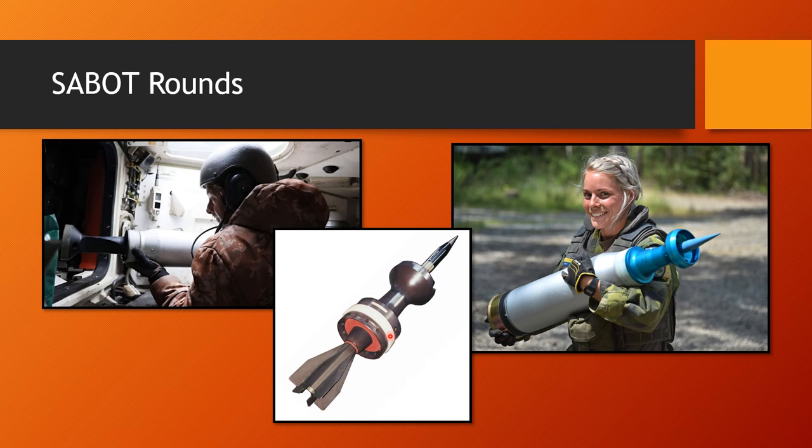If a tank is firing, don't stand in front of it or to the sides, because the sabot pieces will be flying off and could potentially hit you. They act like a sled within the barrel and guide the arrow down it. As soon as everything leaves the barrel, they fly off and the arrow continues on its own towards the target.